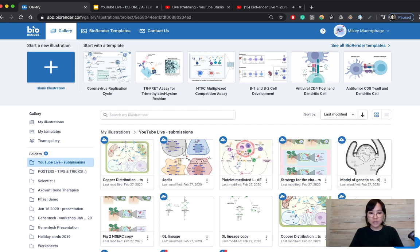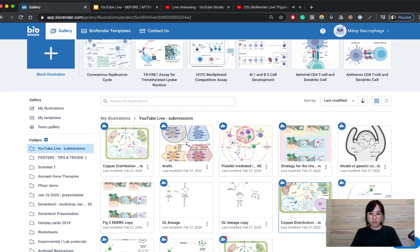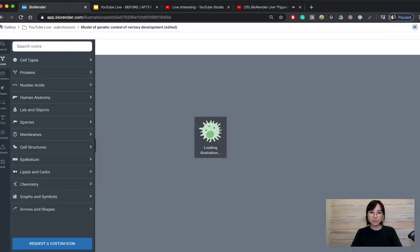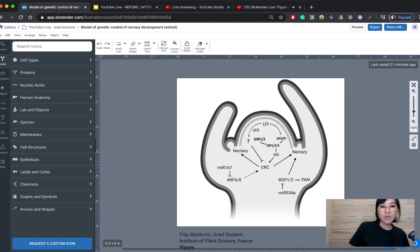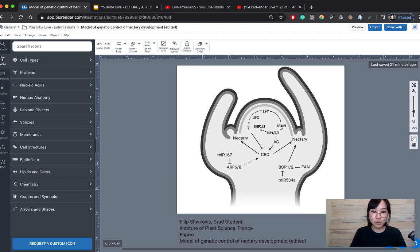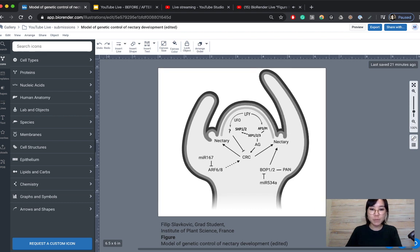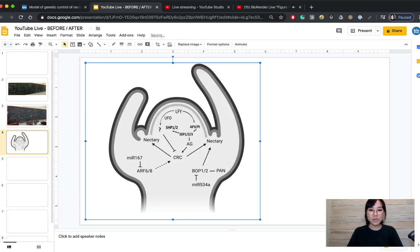The first figure I'll look at here is submitted by Filip Slavkovich from the Institute of Plant Science in France. The figure title is 'Model of Genetic Control of Nectary Development.' Great figure — they did a really good job of keeping it very clean. The black and white is actually quite nice. I'm going to quickly screenshot this and add it to our before-and-after slide deck so we can take a look after the fact.